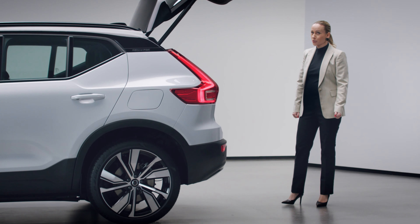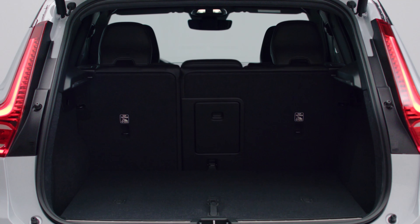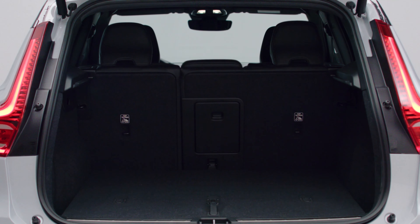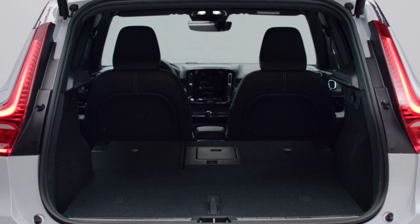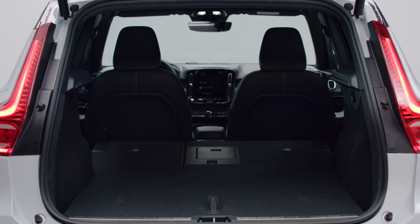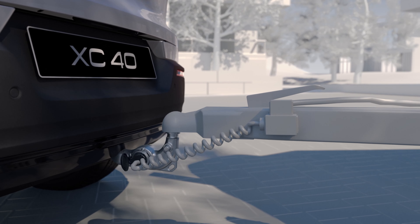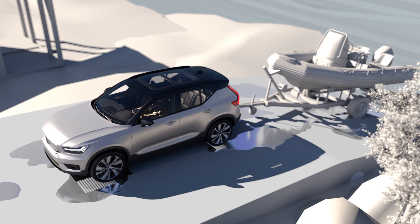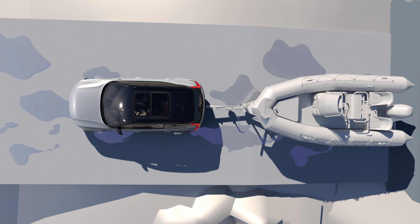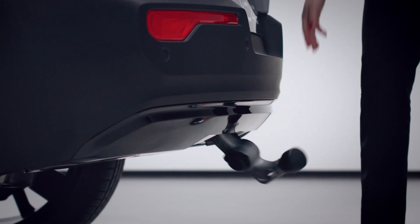In the load compartment, we didn't make any compromises. The generous load volume above the load floor is the same 413 liters as in the previous XC40. The rear seats can be folded flat, and the partial shelf can be stored underneath the load floor when not in use. When you need to transport a lot of things or tow a trailer, the car offers a towing capacity of 1,500 kg. The powerful electric motors and all-wheel drive make it easy to tow, even in difficult road conditions, and the tow bar is easy to use.